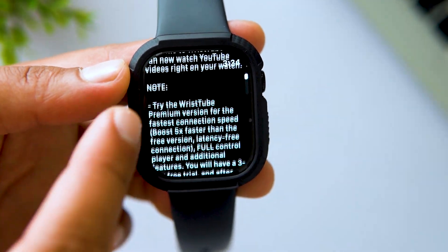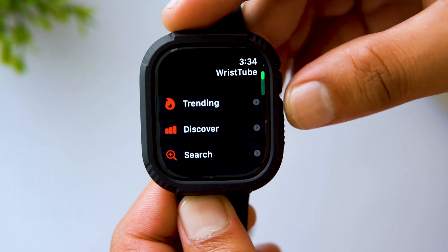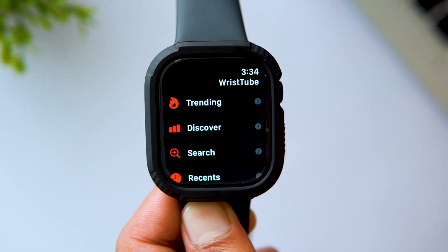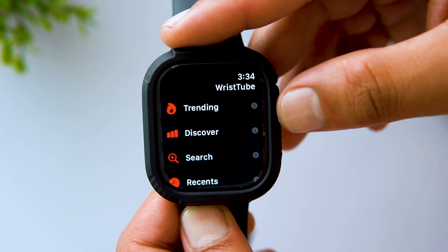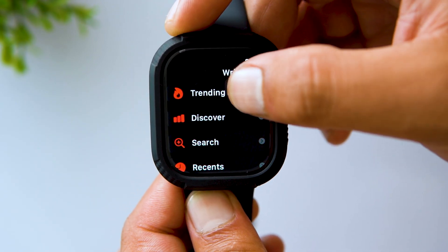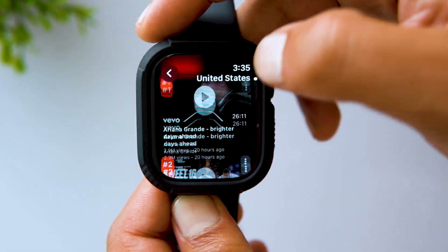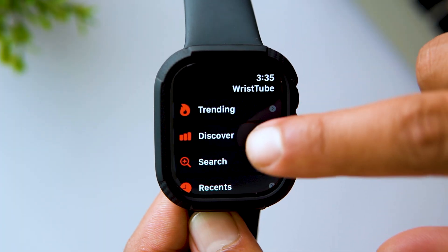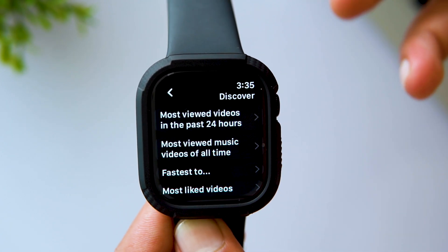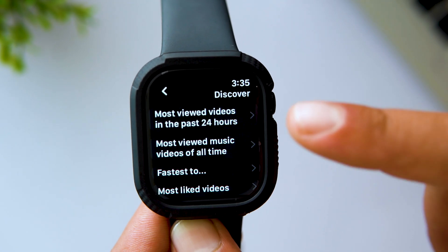You'll see a welcome message. Scroll down and tap on Got It. On screen you'll get a bunch of options like trending, favorites, search, playlist, settings, etc. If you tap on Trending, you'll get a list of countries and you can choose any country to see what's trending on YouTube there. Tap on Discover and you'll see the most viewed videos in the past 24 hours on YouTube, or the most viewed music videos of all time.